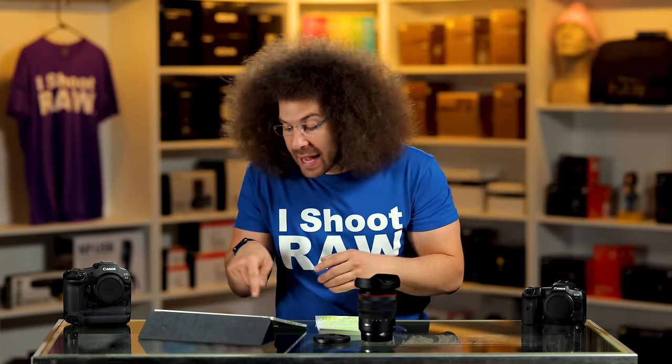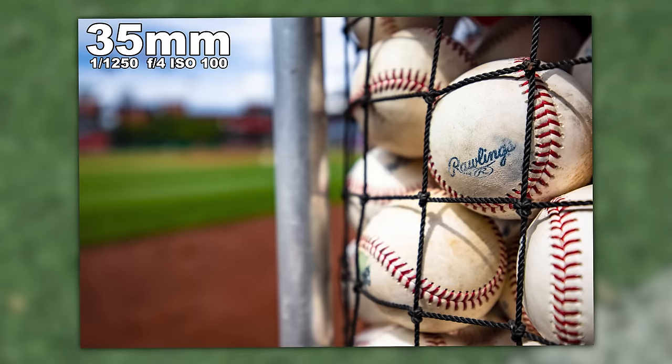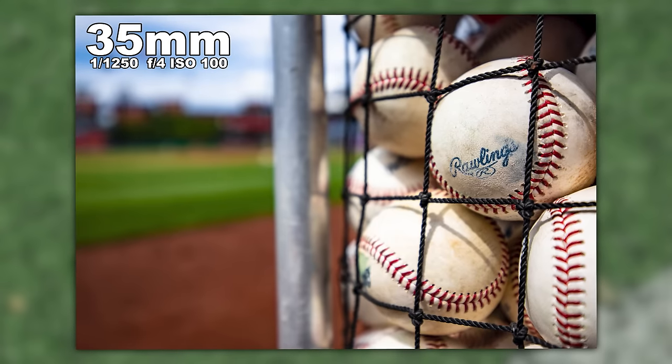I hope Canon comes out with an 11 to 20 2.8 or a 12 to 24 2.8 or just something super unique. When you're shooting ultra wide, we're still able to blow out the background even at F4 when you get up close and personal.